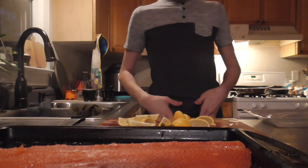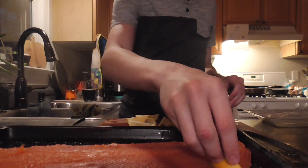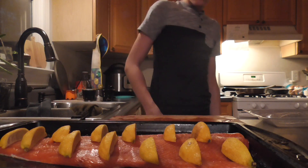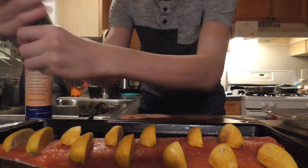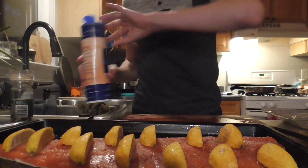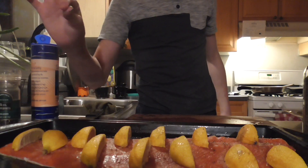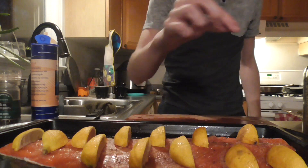And now we place them on the salmon. Then I grind on some black pepper. Bit of sea salt. Make sure that's spread. Then a tiny, tiny bit of this basil and parsley mix, because this stuff is strong.